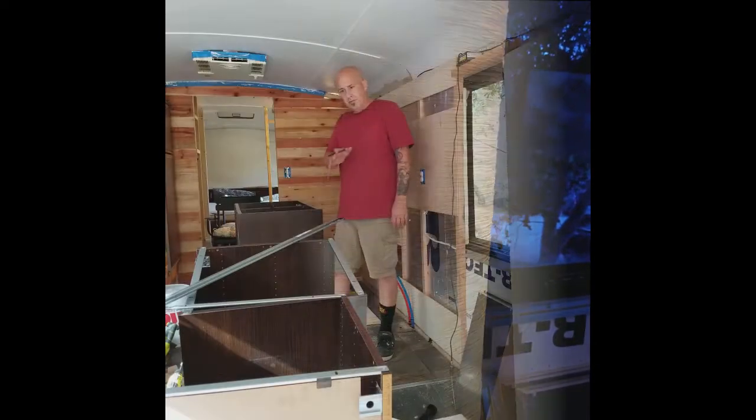Which they discontinued — I'm kind of bummed, I was going to get a new one. Anyhow, so that's that. Four bottom cabinets taken care of, put together.